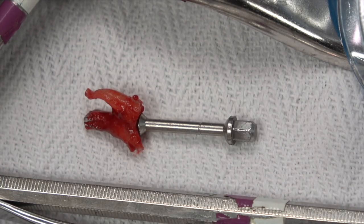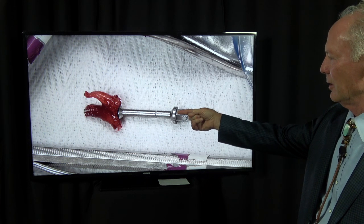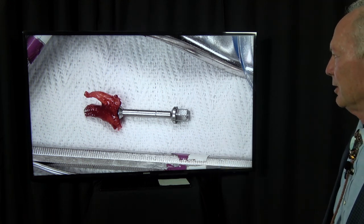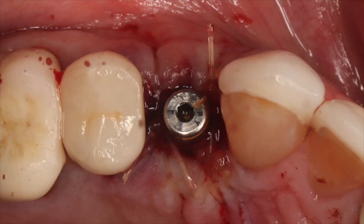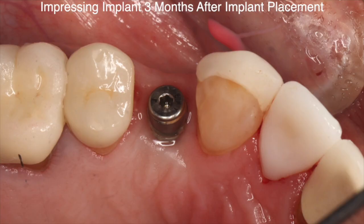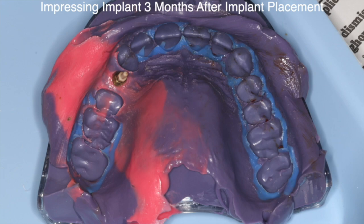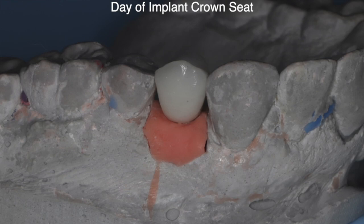This was a two-rooter. They're harder to extract than a single root because you've got to go down into one of the canals. I prefer to extract single-rooted teeth. I don't ever use these on molars, but sometimes I'll use them on two-rooted bicuspids. I placed the implant at the time, placed it into the socket of the larger root, grafted it, let that heal for three months, came back, and took an impression.